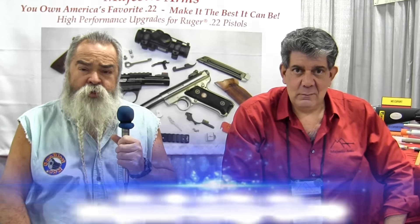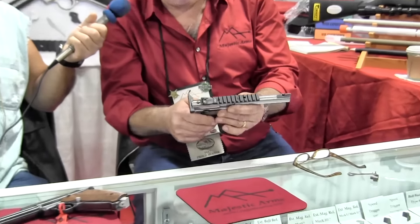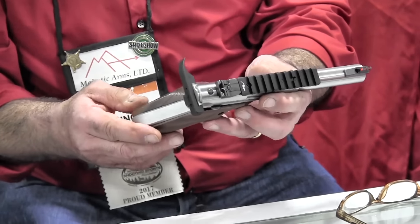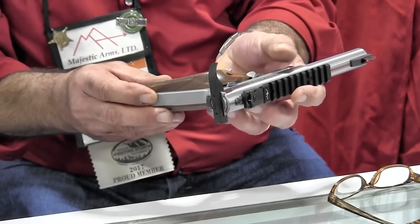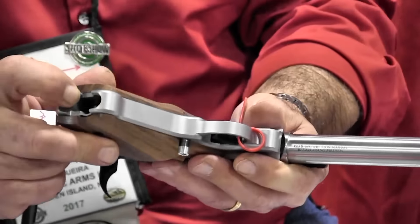I'm sitting here in Majestic Arms with Dino. Ruger's come out with the new Mark IV pistol and he's got an excellent trigger system. The Ruger Mark IV came out and we moved on it quickly. We came out with a whole product line of things people were going to ask us for — things they buy for our Mark III customers. We immediately made nice grips for it, extended controls, magazine release, bolt release, base plates, a reinforced stronger magazine ejector.